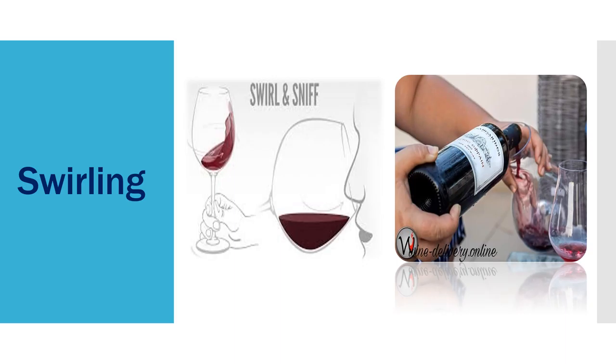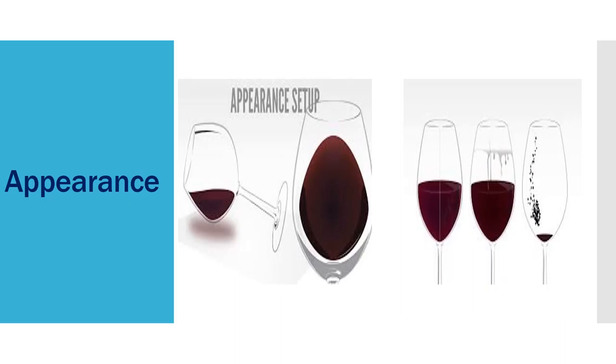First thing, very important: decant your red wines — young or older, decant it. Use carafes, decanters, or a vase. You don't need to spend a fortune to decant your wine. Open the wine, open all the aromas. Then when you pour in the glass, swirl your glass one or three times before you sniff — when you sniff you can get all the aromas out.